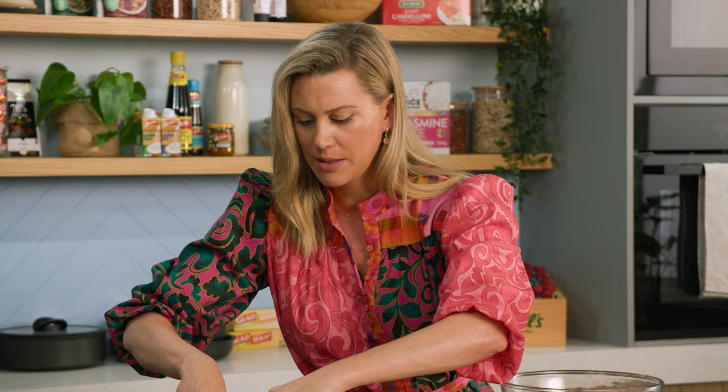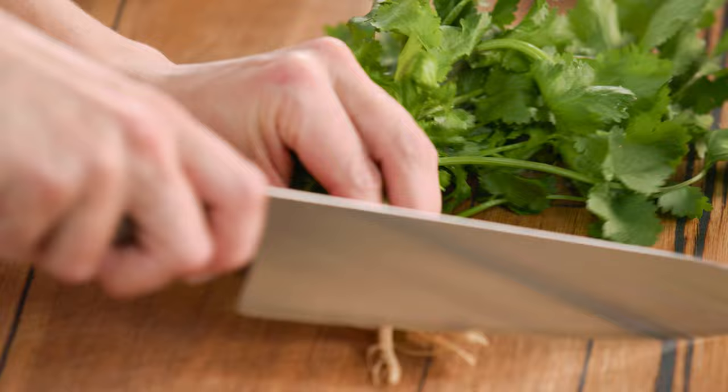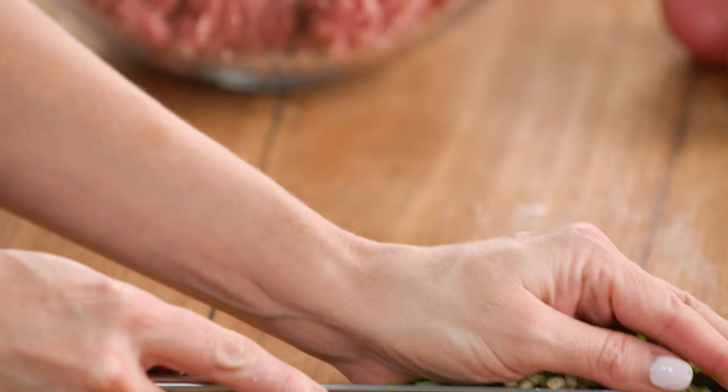In with the lemongrass. To this I'll also add some coriander root. I don't like wasting so we're going to use these coriander roots and stalks. We'll just finely chop the coriander roots and stalks all the way up to the leaves. We'll reserve the leaves for later on and we'll throw all of these roots and stalks straight into our pot.